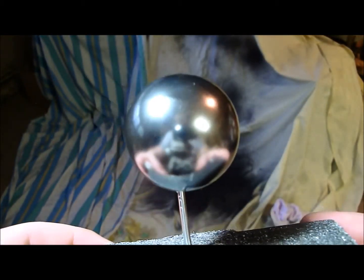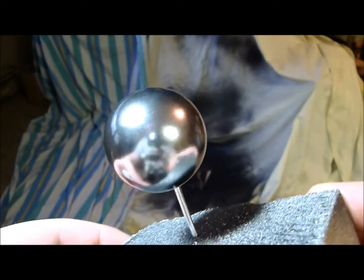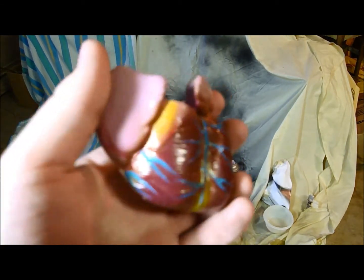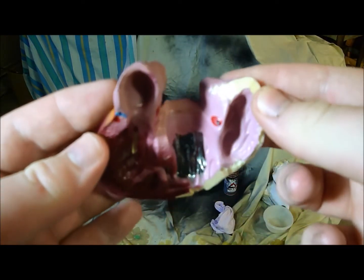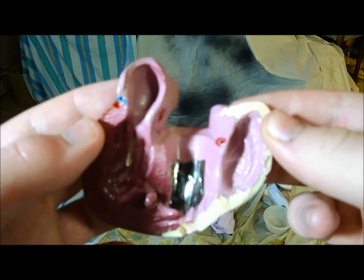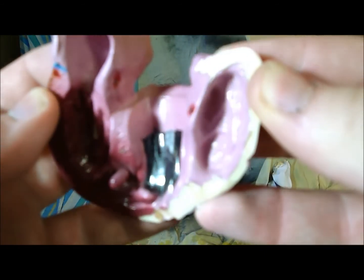I'm going to put a clear coat on this and see how it looks after that. This is obviously just a test, but here's what it normally looks like, and then a little spot test in there with the chrome — the black base coat and then the clear coat, or no clear coat, just black base coat and the chrome. And then that's what you get.